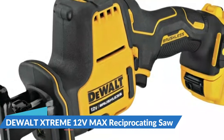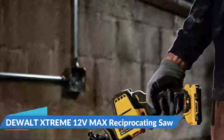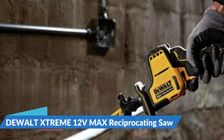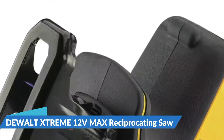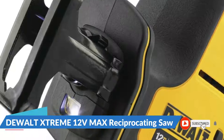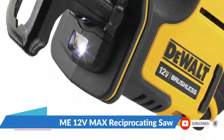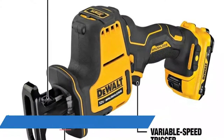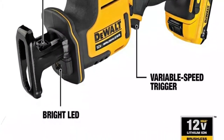The kit includes a DCS312 Reciprocating Saw, 12V Max 3.0Ah battery, two blades, charger, and tool bag. Its bright LED work light is ideal for working beneath sinks or in crawl spaces, and the extensive rubber casing provides a good grip while adding to overall durability. The cordless reciprocating saw is lightweight and compact for ultimate portability, with ergonomics optimized for one-handed use and a brushless motor for enhanced performance and extended life.